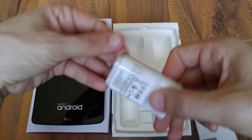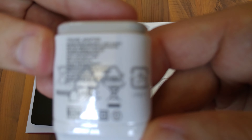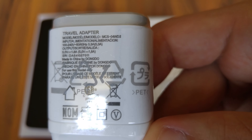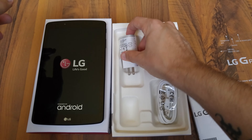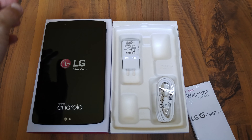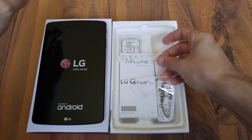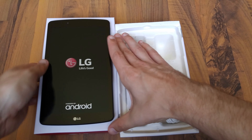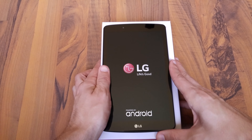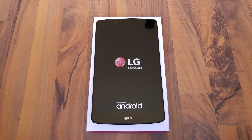It is actually the — let's see if we can get it to focus — 1.8 amp output. So we have this here. We can throw this back in as well. We'll let this thing boot up and take a good look at it shortly. As it's booting up, we'll go ahead and throw this back on and let it finish the boot up.